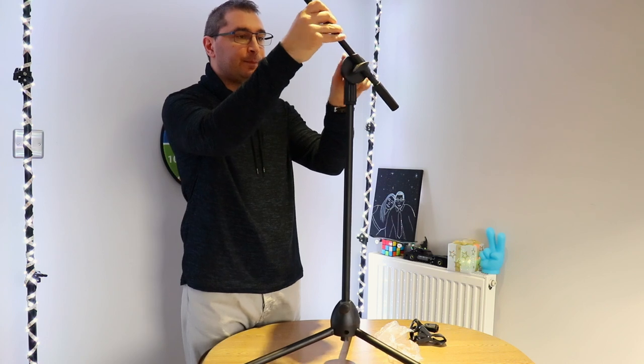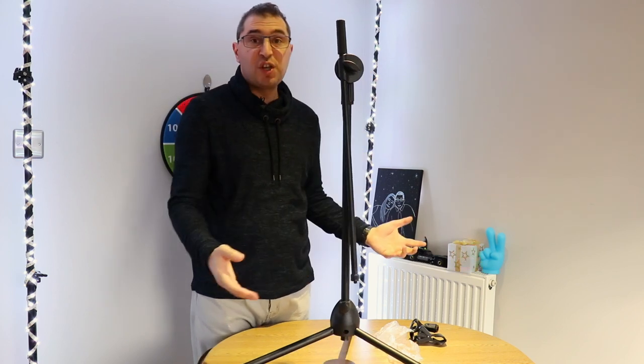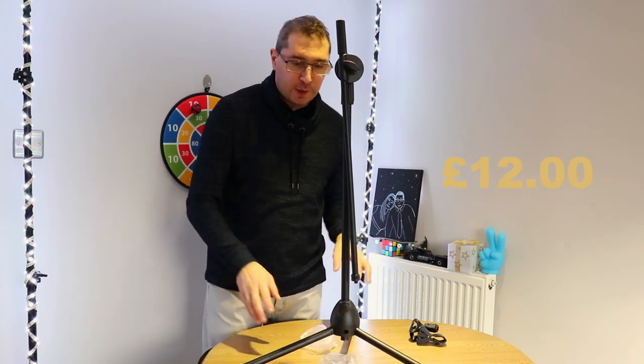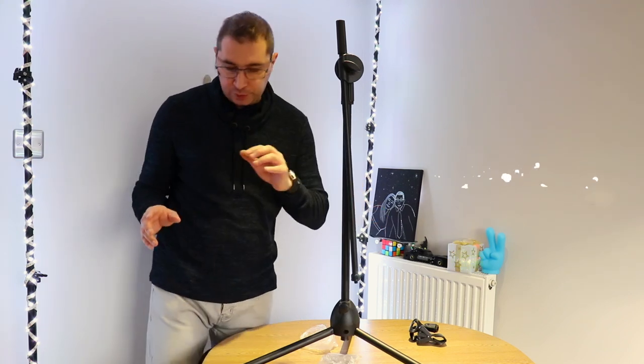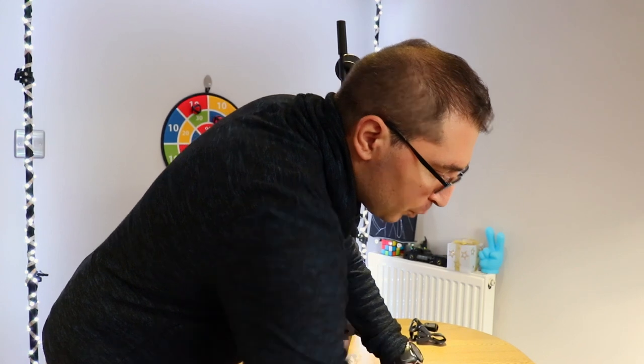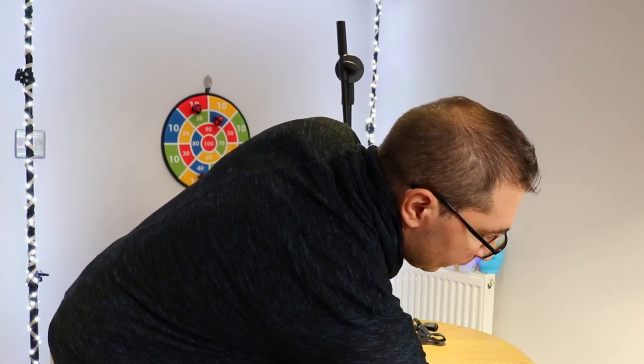First impressions - not bad actually. It's lightweight and I kind of like it. How much did I pay for this stand? Pretty cheap actually - I paid 12 pounds.